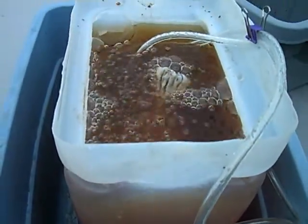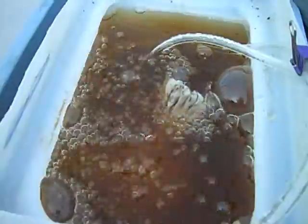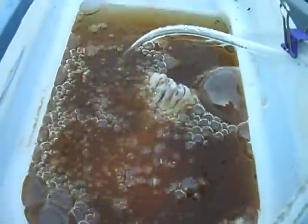It's been 12 hours of brewing this tea, and as you can see I have some nice bubbles and foam starting to form. I'll let it go for another 12 hours, then I'll go ahead and put it in a sprayer and give my plants and my grass a treat.